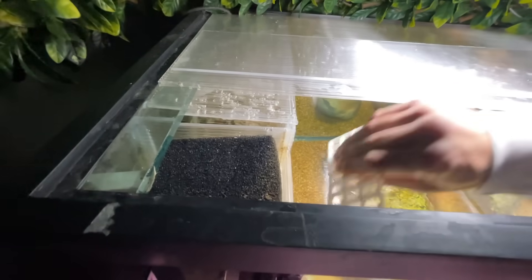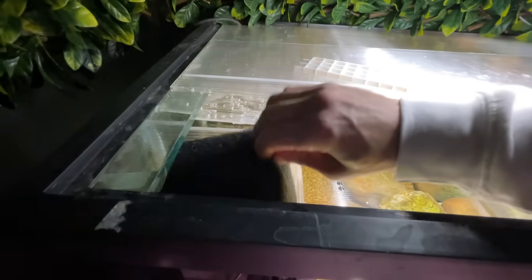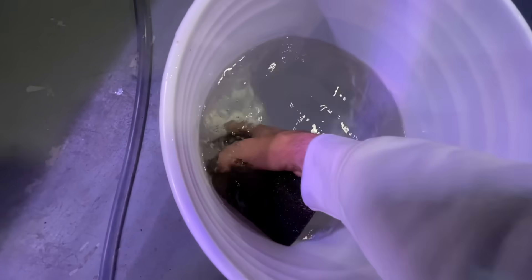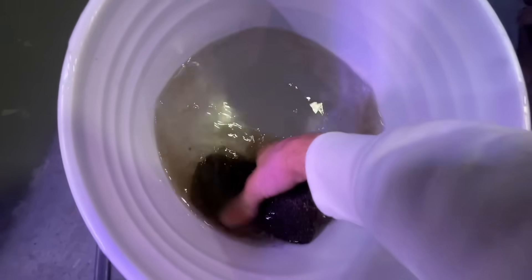While the tank is filling, I clean the sponge in the pre-filter of the filtration. And this is where the bucket of tank water is used. I simply squeeze the sponge in the tank water, cleaning it of all the detritus. This is done in tank water so as not to kill any bacteria living on the sponge.